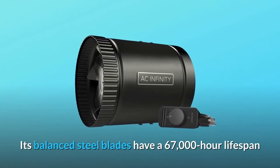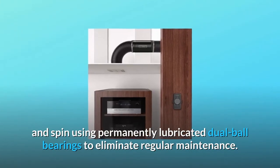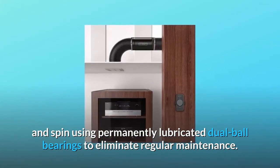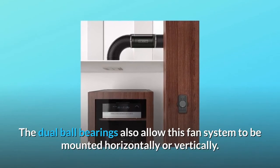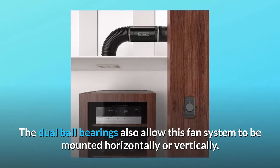Its balanced steel blades have a 67,000-hour lifespan and spin using permanently lubricated dual-ball bearings to eliminate regular maintenance. The dual-ball bearings also allow this fan system to be mounted horizontally or vertically.